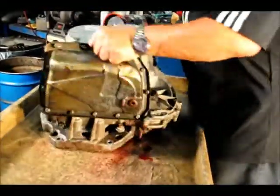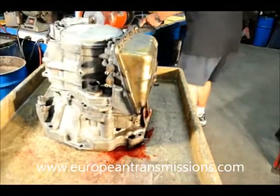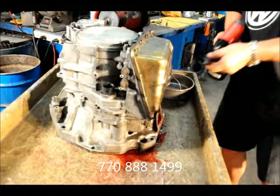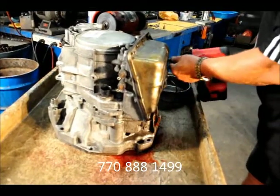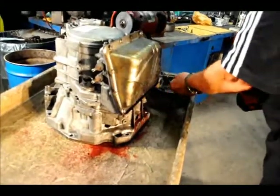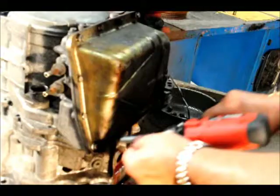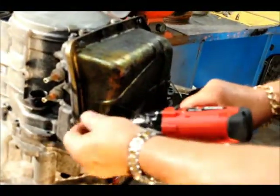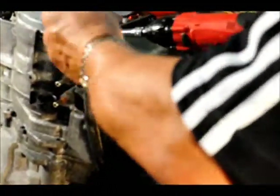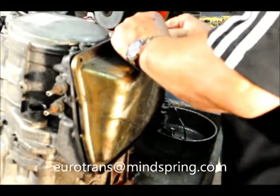We turn it over and start removing the fork body. If you have any questions give us a call at 770-888-1499. You can also visit our website at europeantransmissions.org.